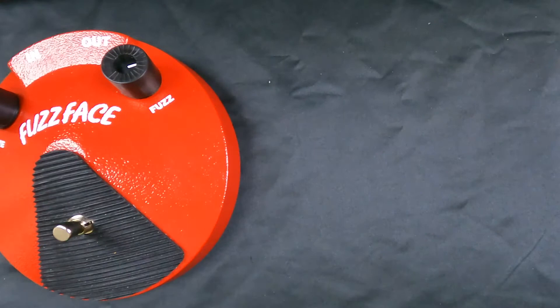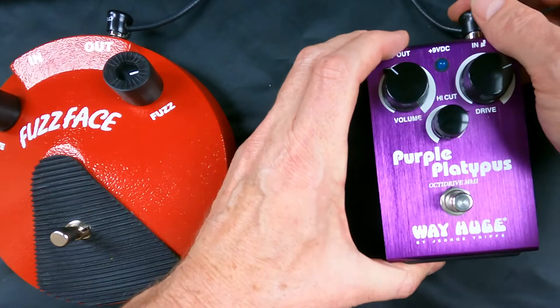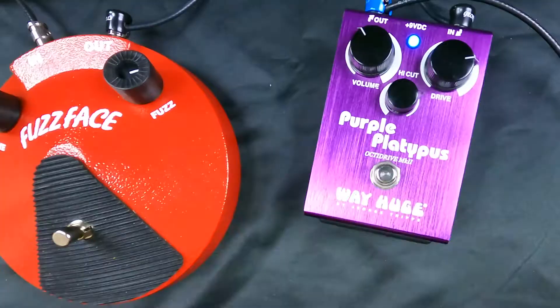Let's connect our cables — I'm getting my fuzz out. This is going to go right there. Let's see if we've got something — yes we do! Let's try the Buzz Face too.